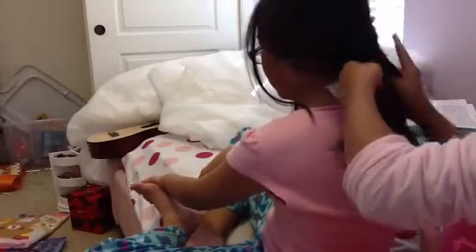It will look like a braid at first, but later on you'll recognize the fishtail.